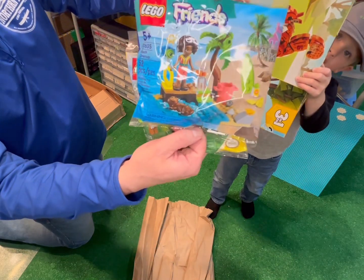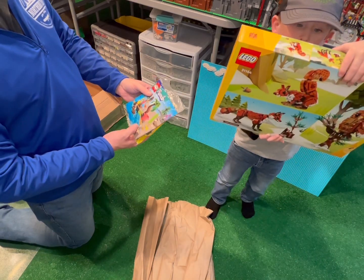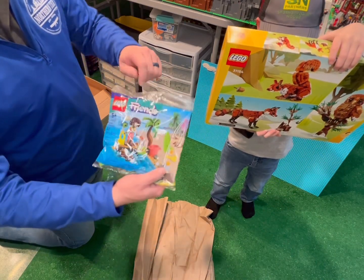And a little Friends poly bag — both of them were free with this fifty dollar purchase. It's a nice little palm tree you can add to a build.